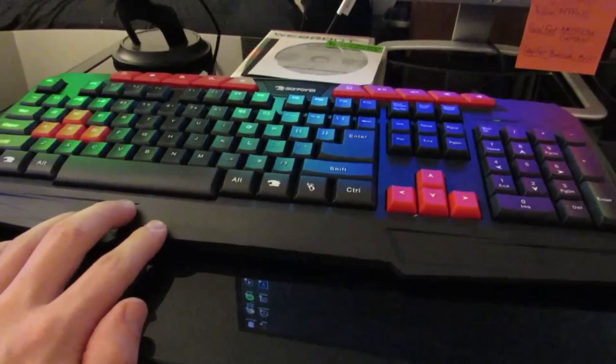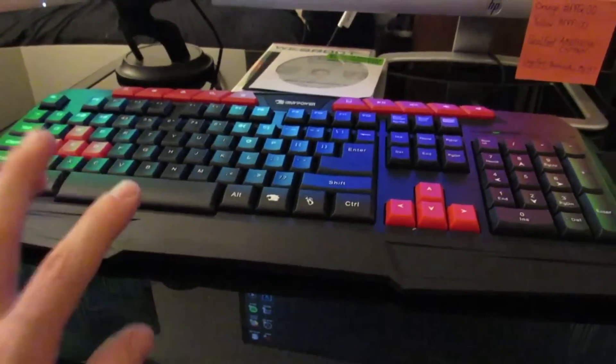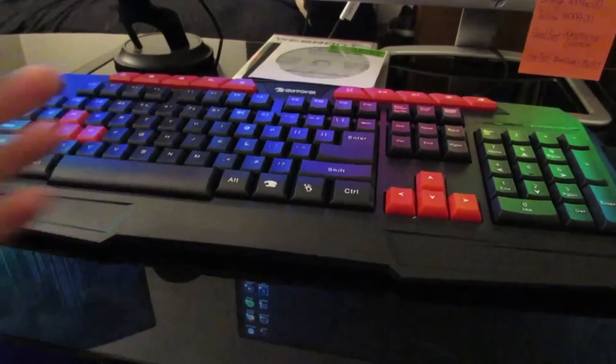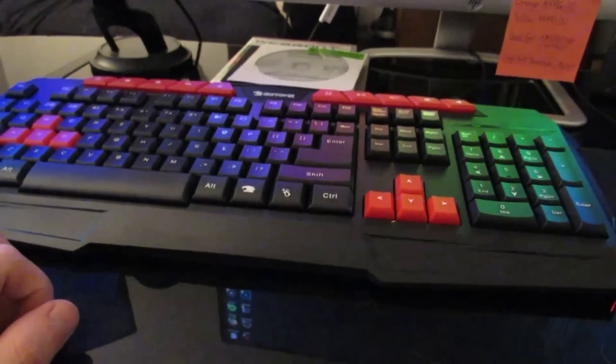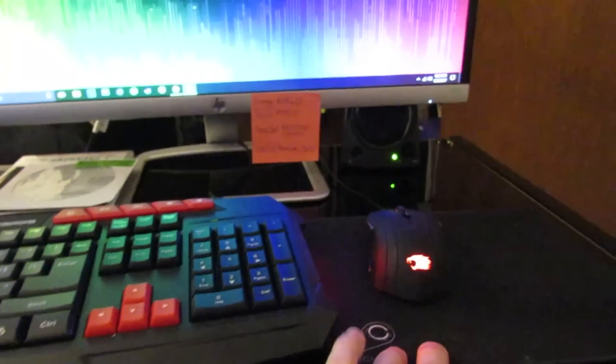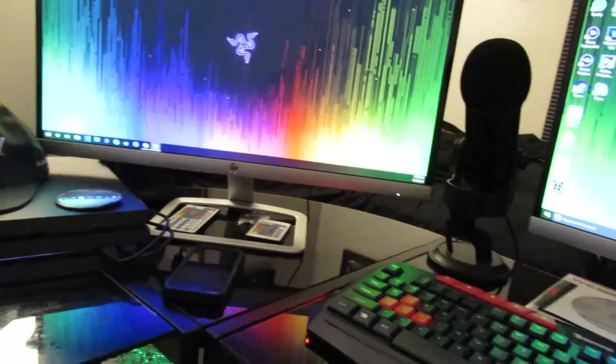I highly recommend that eventually, in time, you get a new keyboard and mouse. It's not like you need one right away — it'll do fine for now. Like I said, I'm going to get a Razer mouse and keyboard, and probably even a mouse mat to complete my setup because I'd like some Razer products. So yeah, that's the setup for you guys.